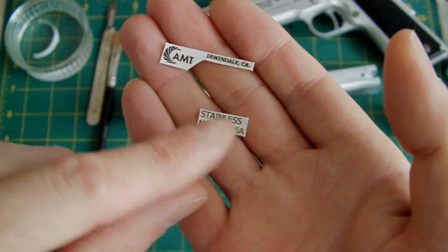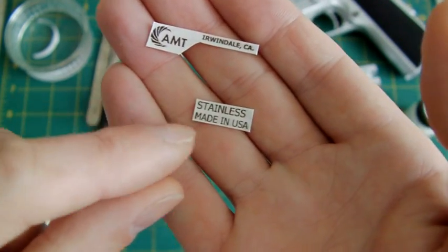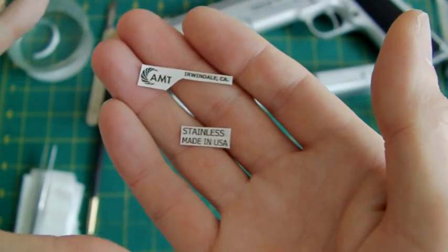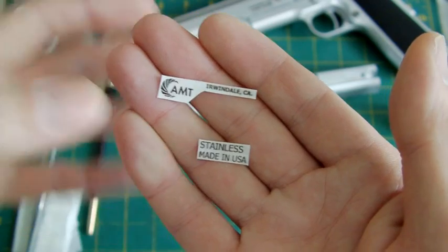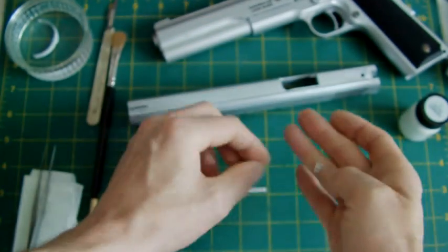Once it's dried, cut out your transfers into the sizes corresponding to what you need. You just cut them around like that — you can leave a little bit around them but it's going to show up. It's best to cut it to the exact size possible.